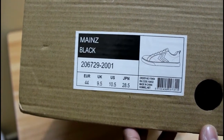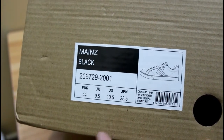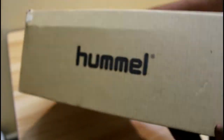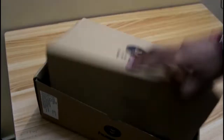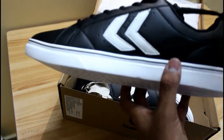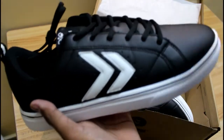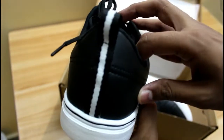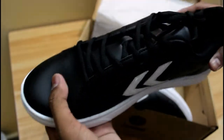You can see the size options - you get 9.5, 9 and other sizes. Let's open it up. This is the sneakers from Hummel - they look good and the sole looks solid.